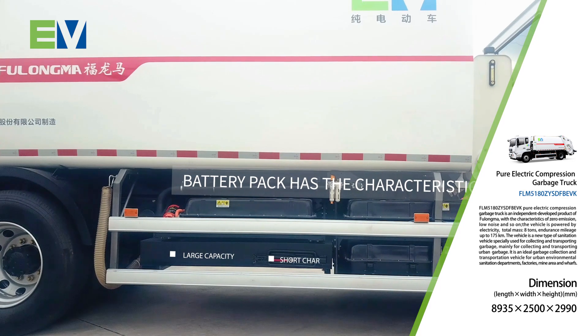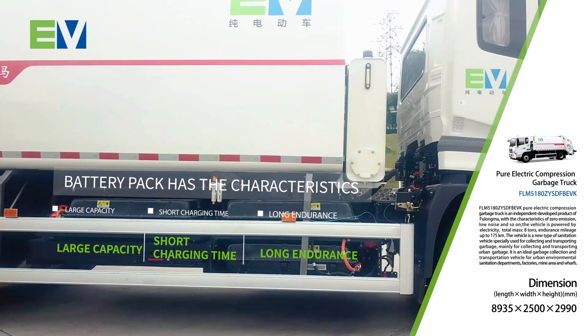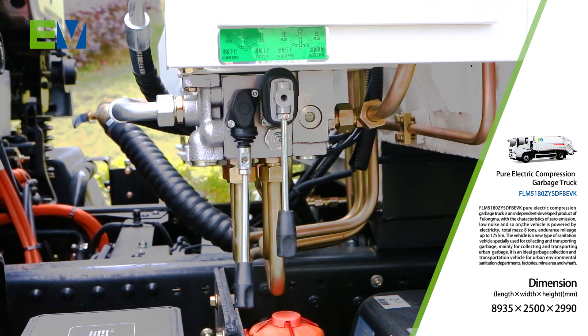The battery pack has the characteristics of large capacity, short charging time and long endurance, which can greatly reduce the cost of use and effectively reduce energy consumption and pollution.